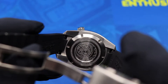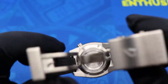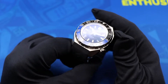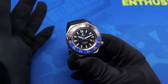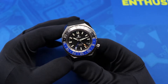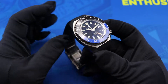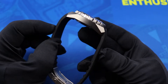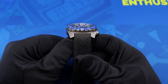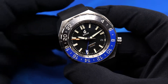You also get a screw-down case back with a stamped Globetrotter logo, which is pretty nifty. There's a flat sapphire crystal across the watch with anti-reflective coating, and the watch is rated for 300 meters of water resistance. Dimensions are 44mm case width, 50mm lug-to-lug, 14.5mm height, and 22mm strap width.